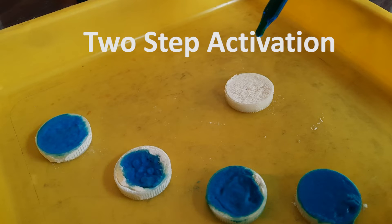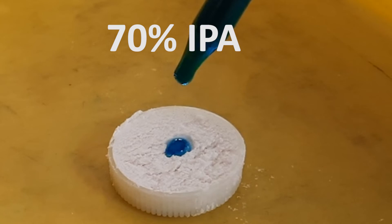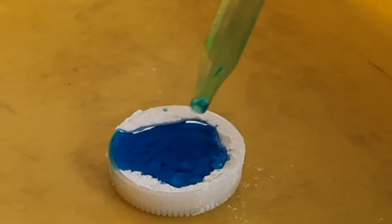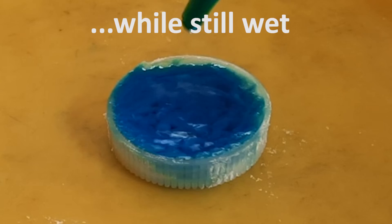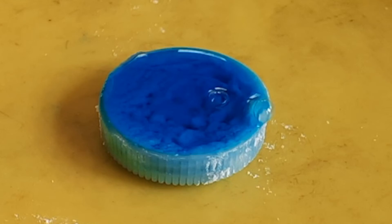During filming of this tutorial, I may have stumbled upon something. I had a leftover bottle cap, so I tried adding one application of activator at 70% IPA, immediately followed by a second application of 100% water, and it seemed to have penetrated to the bottom of the bottle cap the best.